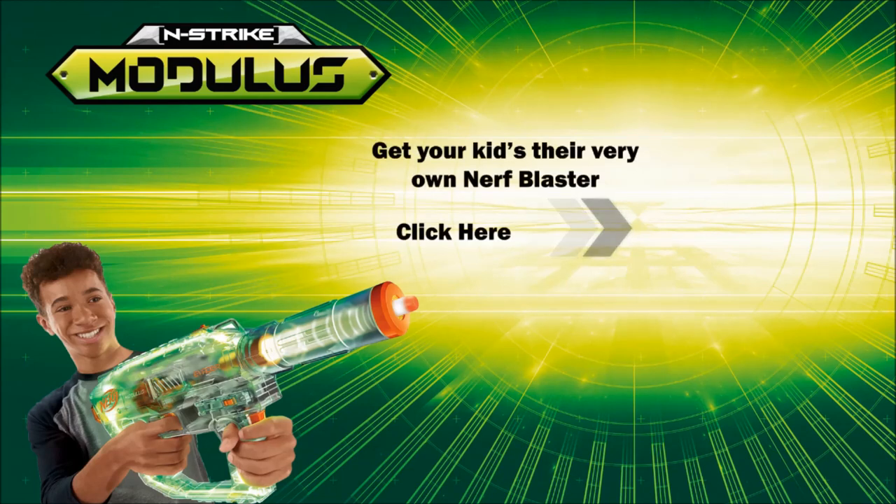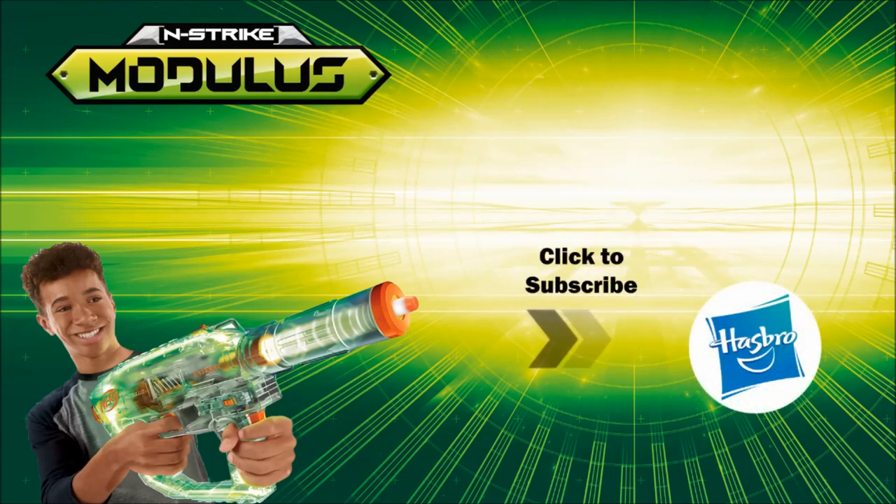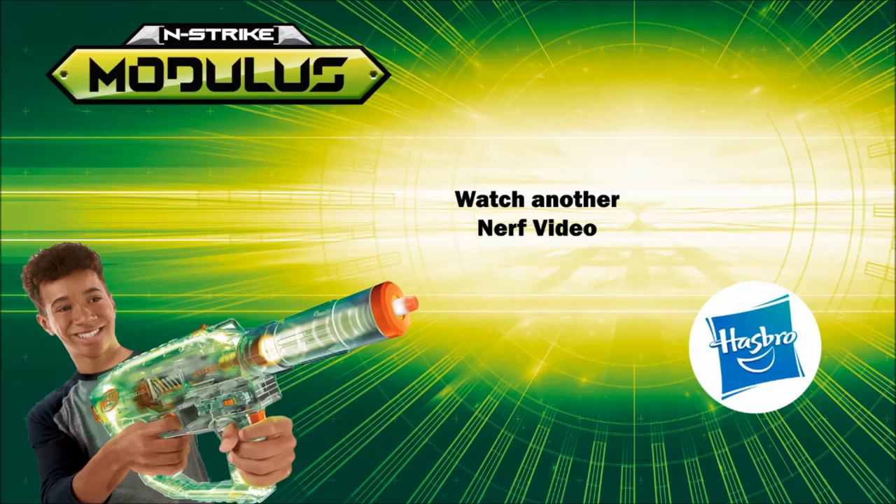Get your kids their very own Nerf Blaster. Click here to never miss a new video. To watch another Nerf video, click here.